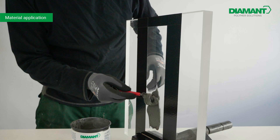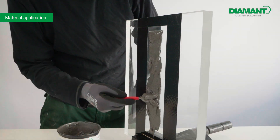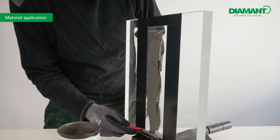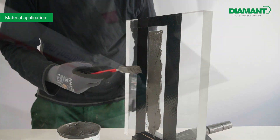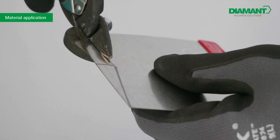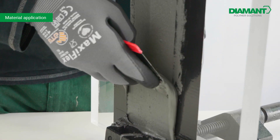As we apply MM1018, it quickly becomes apparent how well the material adheres and spreads effortlessly. We cut the filler accordingly and finish by smoothing the material, demonstrating how it adheres securely without running.